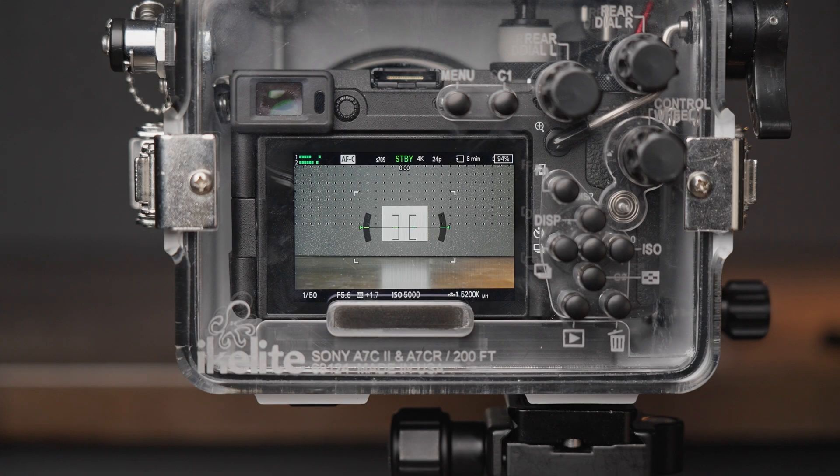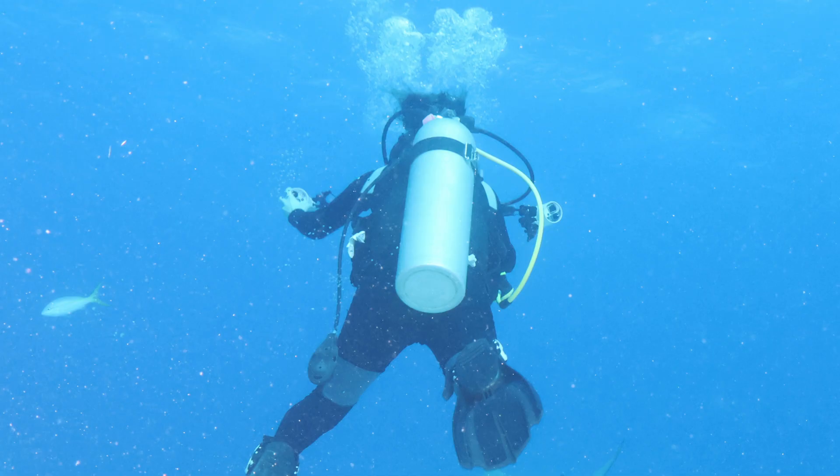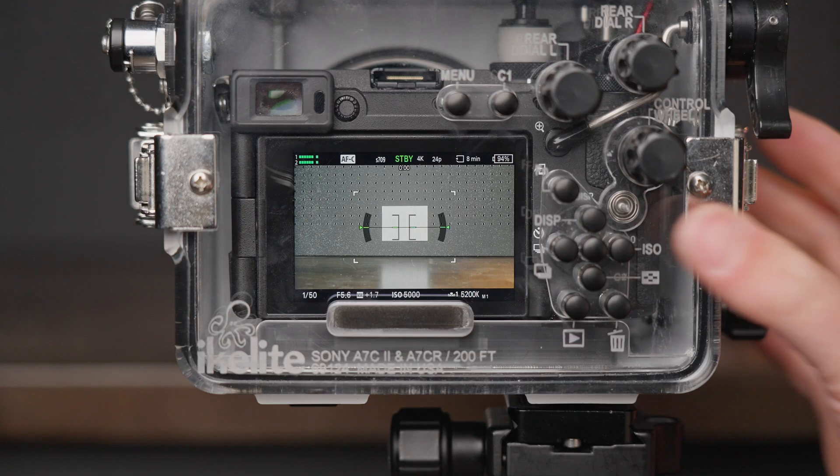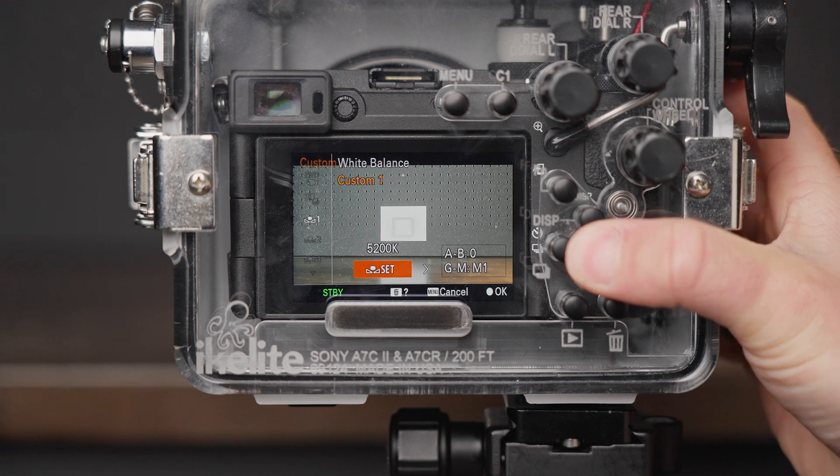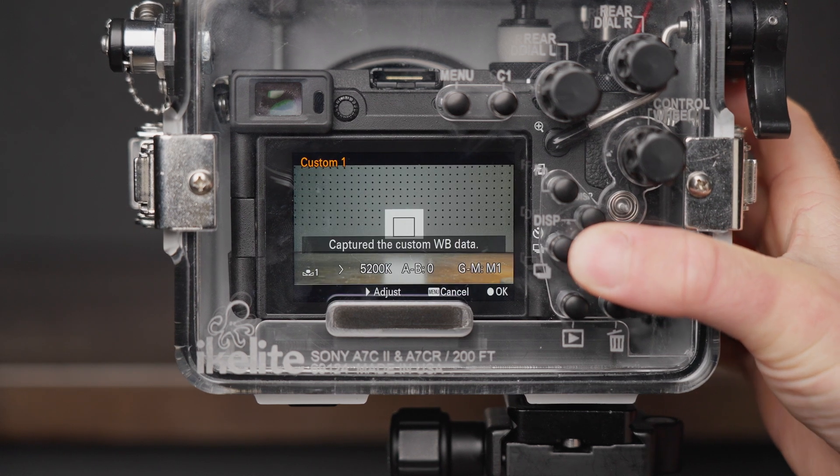Now that I have that set up, I have my camera in a housing pointing at a white balance card. Underwater, you can use anything that's white or medium gray in a pinch — I've used my hand, a gray scuba tank, or even the sand at the bottom, and I've gotten good results. With the new setting, I press right to open the menu, right to select custom mode, center to set, and center to accept.